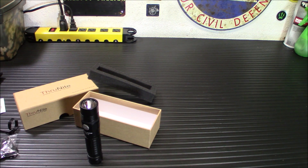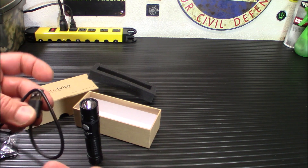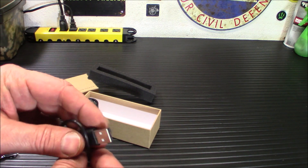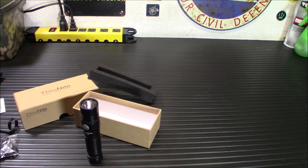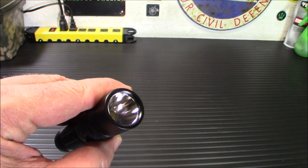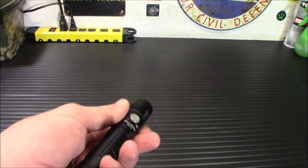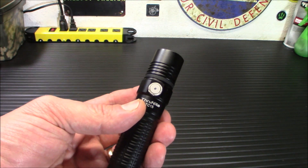You do get a charging cable with this. Fairly simple to charge up, and you can always get an adapter if you want to plug it in, or plug this into any of your solar generators, backup battery banks, anything. The bezel uses a smooth reflector, and the LED is a Cree XHP35. This produces 2,300 lumens with a beam distance of 807 feet or 246 meters.